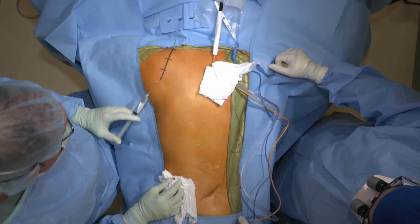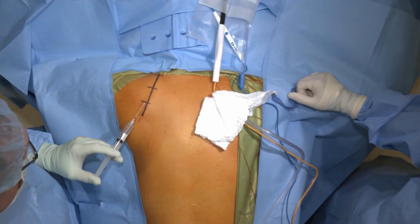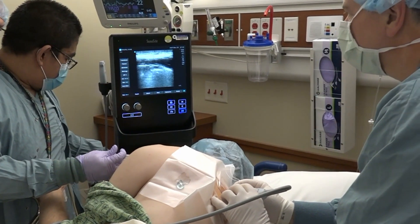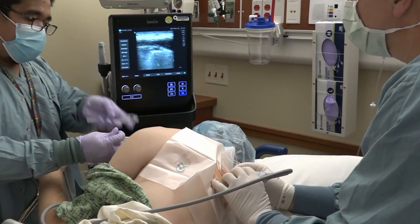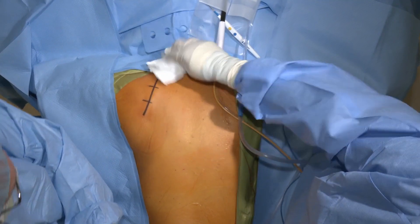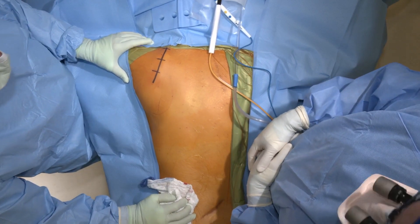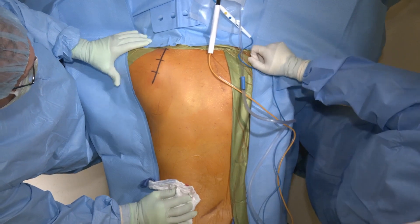Preoperatively we've done a few things to prepare him for the surgical procedure. Number one, he's received an erector spinae block, which is a unique block that should give him significant relief of his discomfort from the surgical procedure. We're also using local anesthetic for the skin incision, and later on in the procedure, once we have our fusion in place, we'll inject some local anesthetic at the undersurface of each of the ribs — 3, 4, 5, and 6 — so he gets an intercostal nerve block.